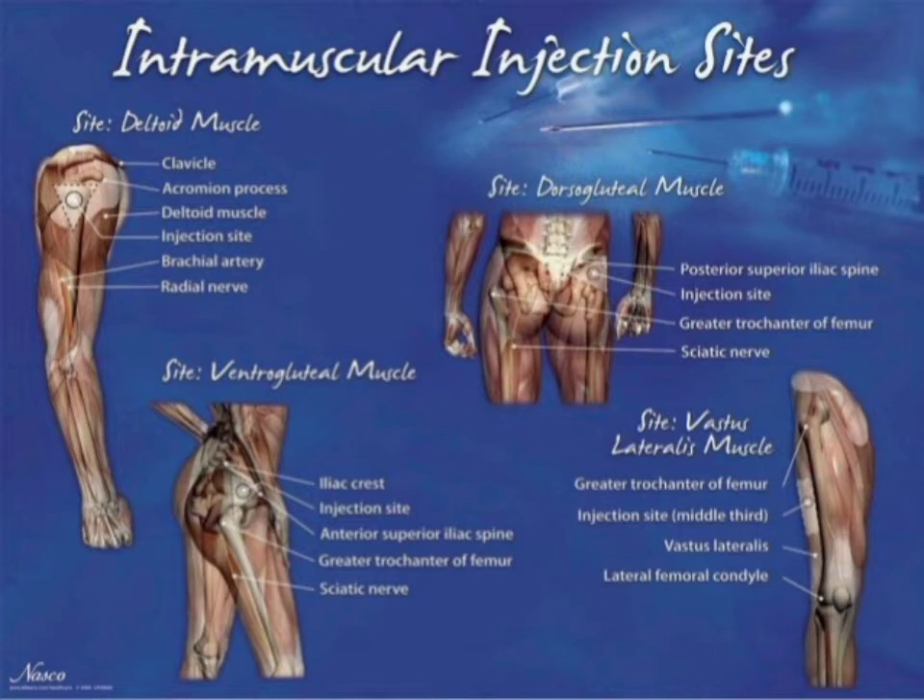This is the deltoid muscle of the arm, the vastus lateralis muscle of the thigh, and the ventrogluteal muscle of the hip. I am going to get the muscle medication.